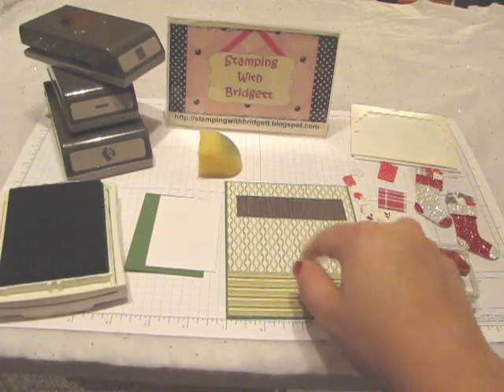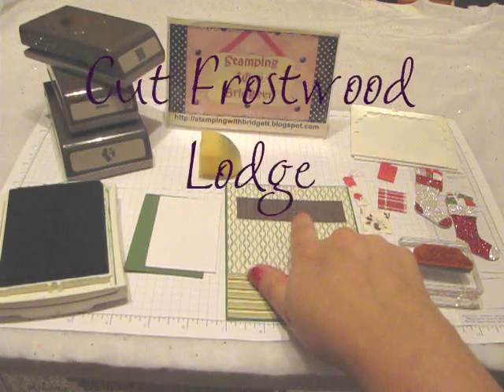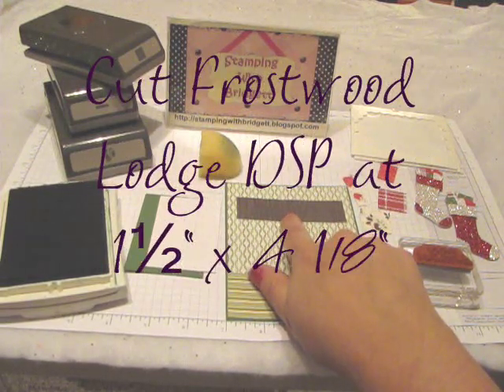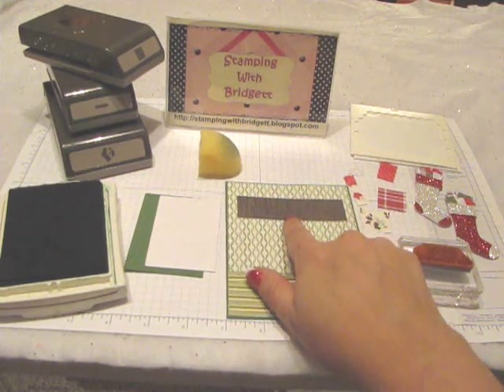By 4 and an eighth. And for my mantle, I am using the Frostwood Lodge Designer Series paper from the Holiday Mini and it measures 1 and a half by 4 and an eighth.